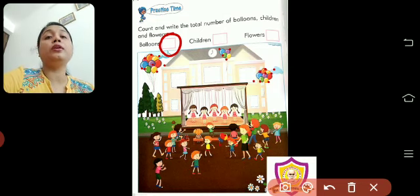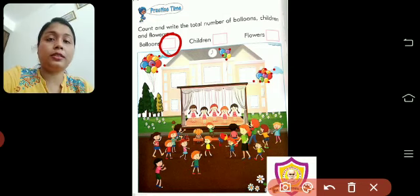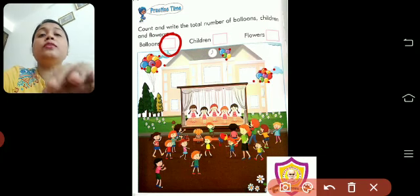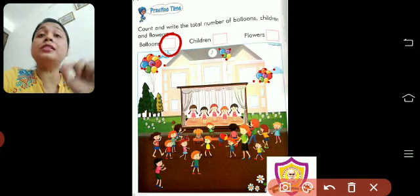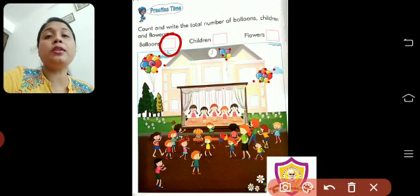Now you will say, ma'am, you told us to make a strike and count. Yes, you will do it that way only. But here on mobile with the brush, it is very difficult to strike — if I strike, you will not be able to see all the balloons. That is why I put a dot. But when you do it, use a pencil and make strikes one by one while counting. So, how many balloons are there? 23.